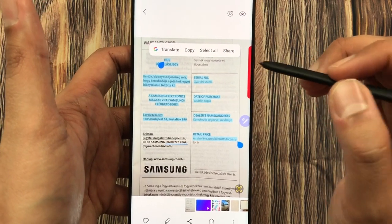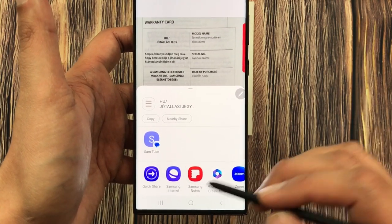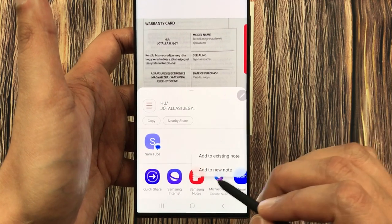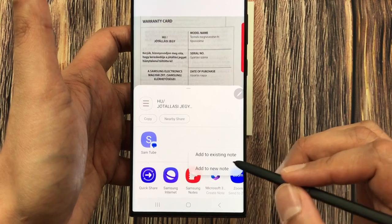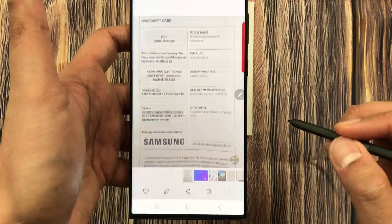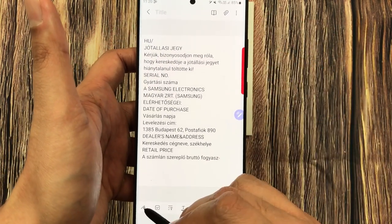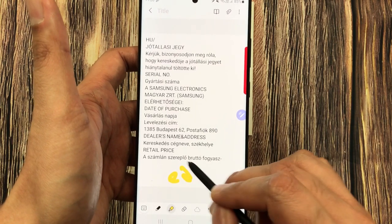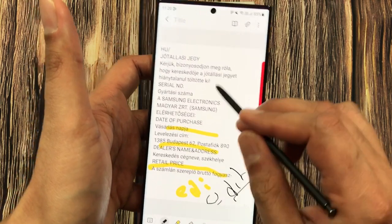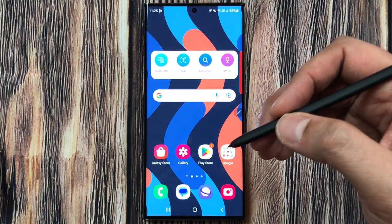Once finished, it gives you different options. This time I want to use the Share option, which opens different platforms. I select Samsung Notes, and it gives me two options: Add to Existing Note or Add to New Note. I select 'Add to New Note' and it directly brings the text into my new note, where I can do all editing — highlight, or write with the pen.